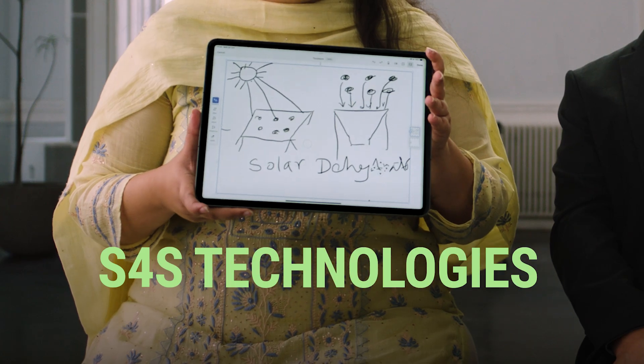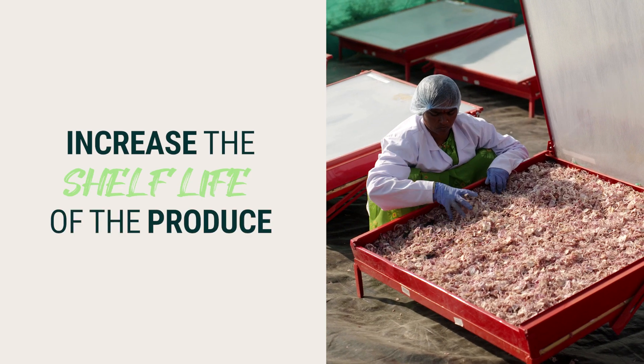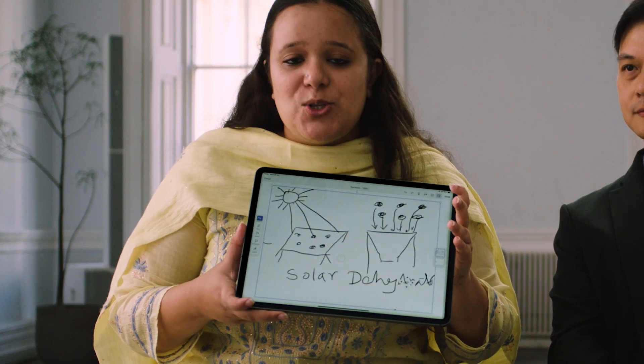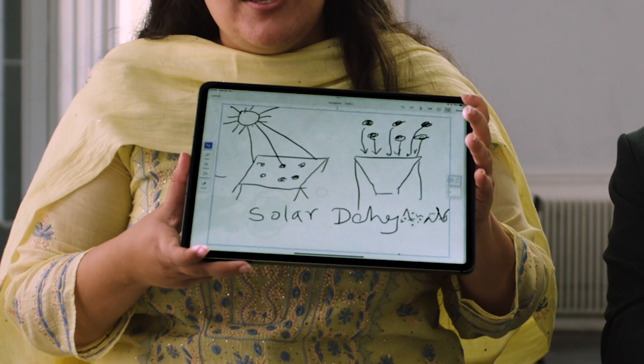As for us, we take the imperfect, ugly produce from the farmers and dehydrate it to increase the shelf life of the produce. We do it using different types of dehydrators — dehydrators which operate on the principle of convection, conduction, and radiation, which is through touch of the black surface, by heating the air above it, and also through direct contact to the food.